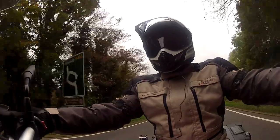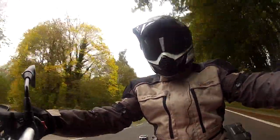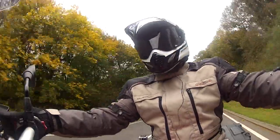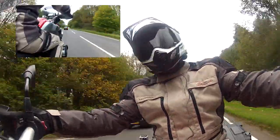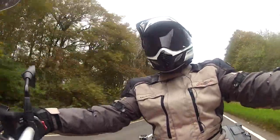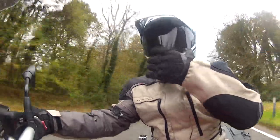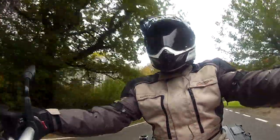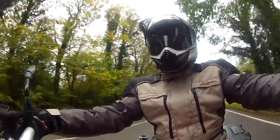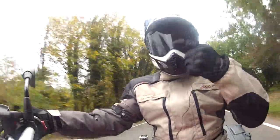So here we are out on an A road doing normal road speeds — about 50 miles an hour — and initial thoughts on the helmet are very, very positive. The first thing that strikes me is the whole helmet feels very roomy; there's an awful lot of room created by this wider chin bar compared to a normal closed face helmet. The ventilation is absolutely superb with all these various vents — really nice and airy.